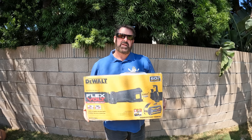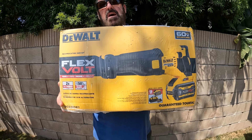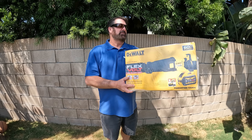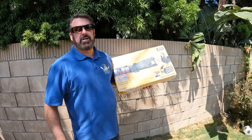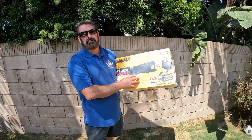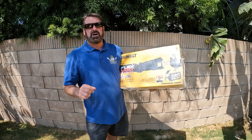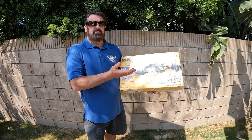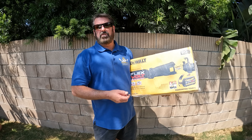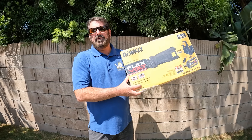It's subscriber appreciation day, so we're going to give this Dewalt reciprocating saw away. It comes with the battery and charger — I have one that I use on a regular basis, it's a good tool. In order to enter the contest, all you have to say is 'I want this tool, which is the Dewalt reciprocating saw' — put that in the comments. Also make sure you're subscribed and say a little bit about what you're going to use it for. I'm going to enter everybody's name into the Google randomizer, it's going to shoot out a name, and I'm going to mail this out to the lucky winner. Good luck.